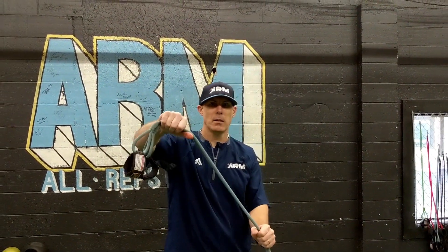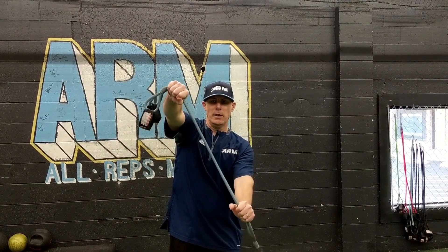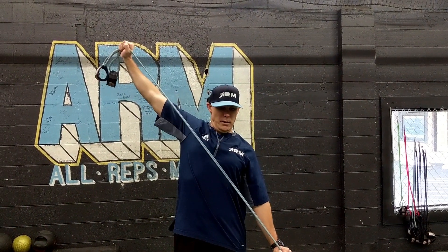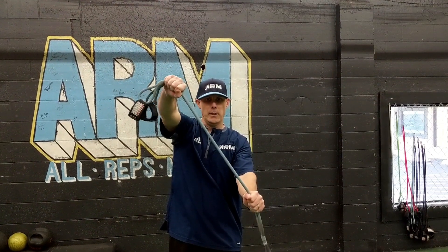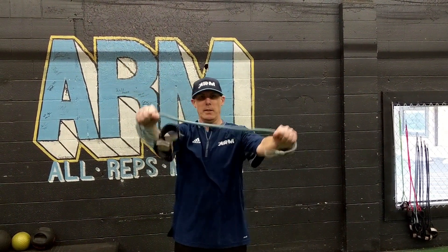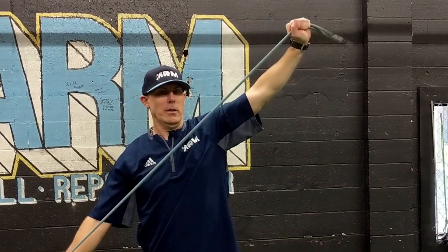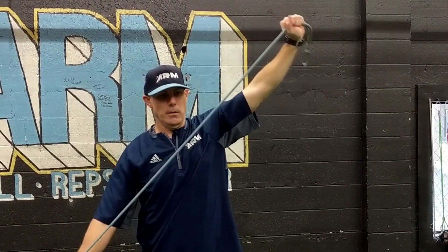On the next one we're going to do diagonal breaks here in front. Hold it out, get it in your hands, break to your chest line — you'll feel that into your shoulders pretty well — and then switch those up. Try to do equal opposite components to your body, maintaining balance on both sides.